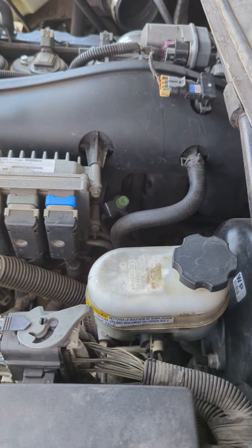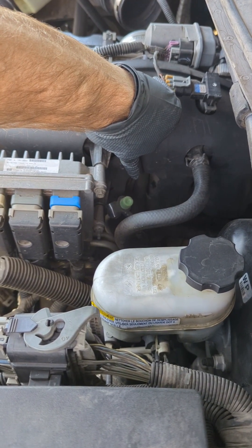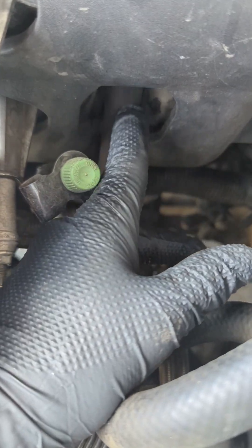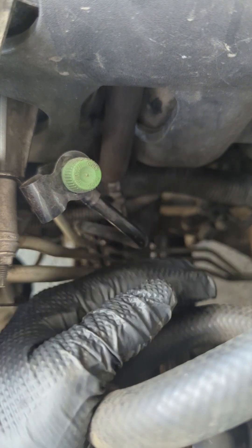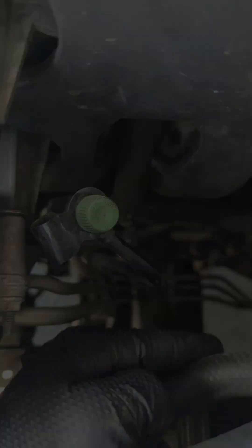The third concern is the PCV hose on the intake side. It will also harden and crack, or even become clogged and need replacing. It can be found here in the intake manifold area.